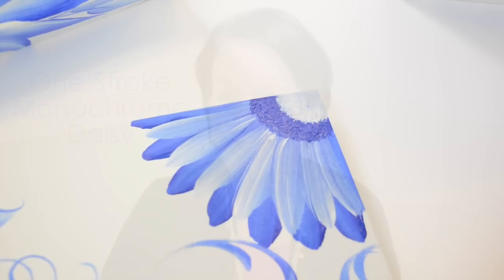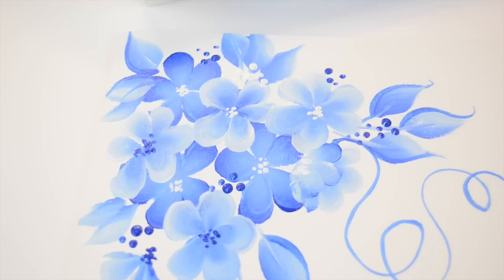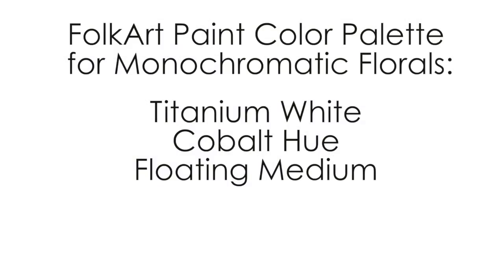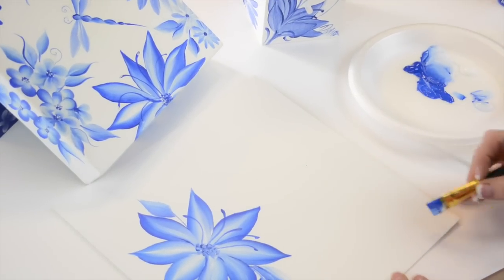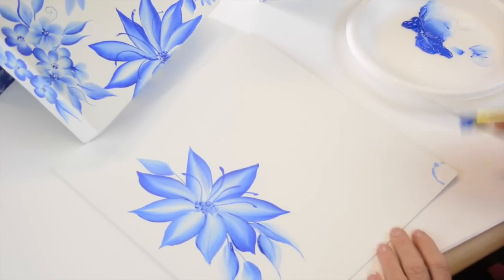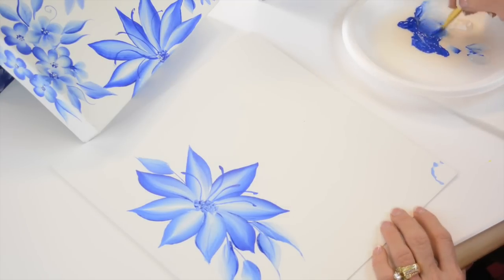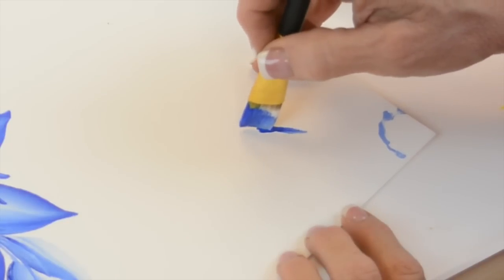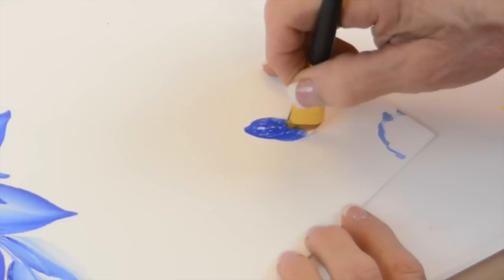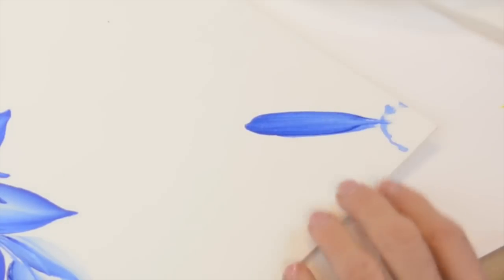Hi, I'm Donna Dewberry. We're doing One Stroke painting today. I'm gonna use this three-quarter brush, and right here is gonna be my center. If I'm not on a white surface, I use chalk — just regular white chalk — to draw where I want to have certain flowers and stuff. It helps me.